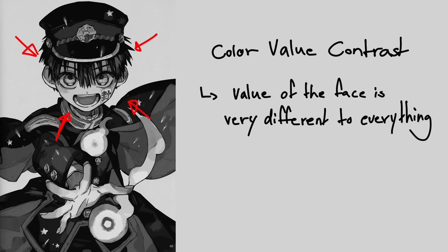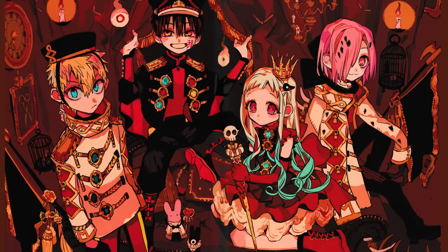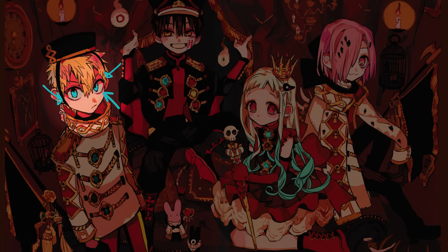Looking at her pieces, I would conventionally have said that the focal point should be where it's most saturated, but there are many spots of high saturation scattered all over the illustration. If you look at it in black and white, however, the eyes are almost immediately drawn to the face due to its position and value. She sometimes also uses other methods to define the focal point, like in this illustration where the eyes of the characters are in a very saturated blue, which is very rarely used in her work, so it's an instant pull of attention.